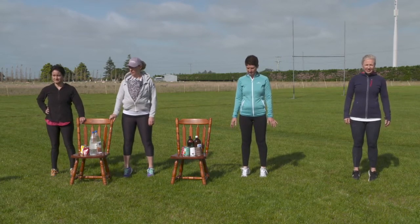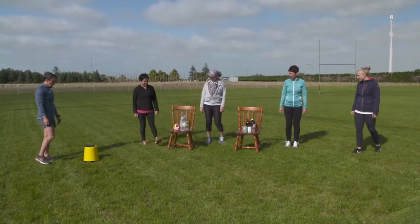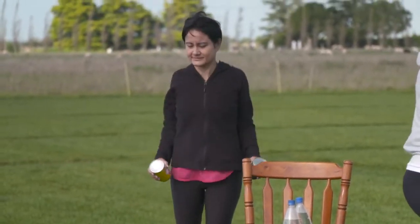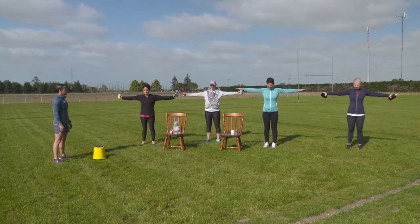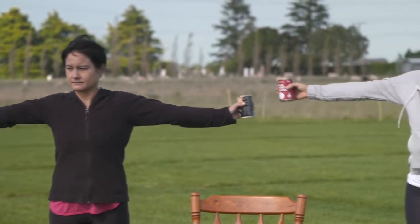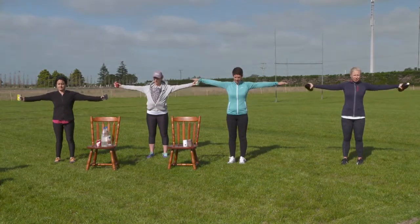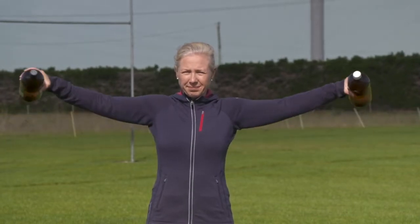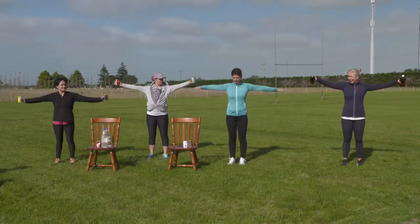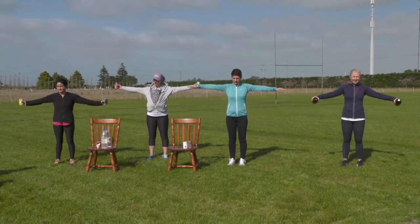We're done — take a 20-second break, shake out the legs. For arm circles, the most important thing is to keep them straight out from your shoulders. Three, two, one — go forward with the circles, start nice and small. Keep them straight out from the shoulders, don't drop them, don't raise them. As you get comfortable, try to make them a little bigger — and note that adding weight will make those bigger circles harder.